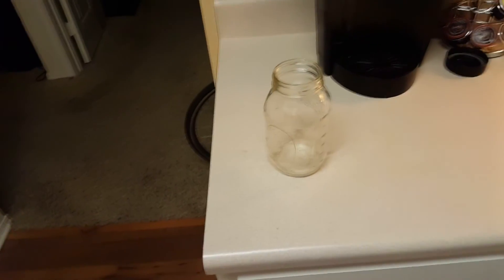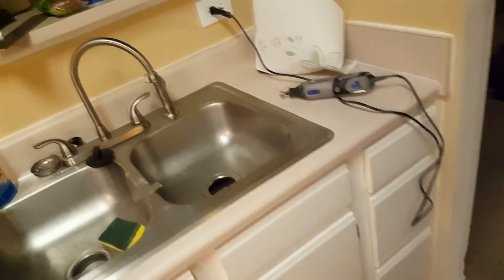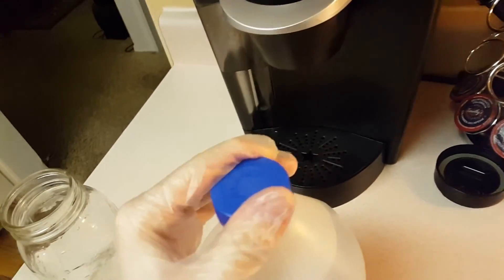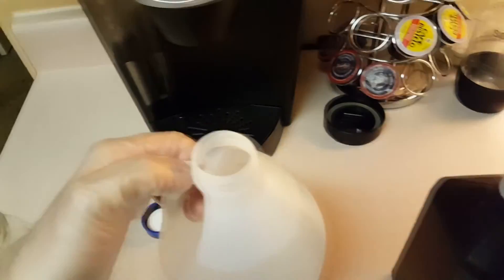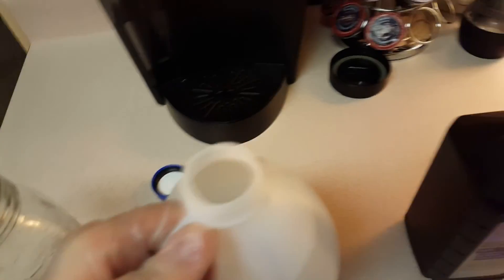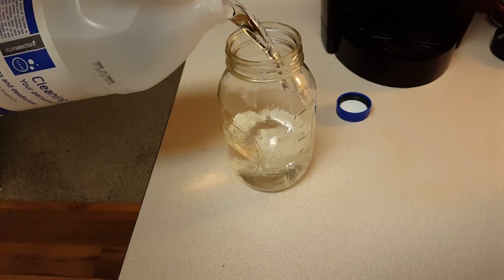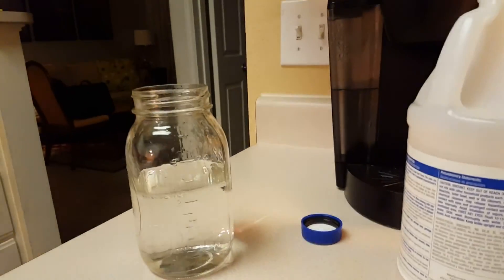Now I'm going to make our copper acetate solution - this is what we're going to use as the electroplating solution. The instructions say to take one part vinegar and one part hydrogen peroxide and mix them in the jar. I'm learning how to open safety nozzles one-handed. I'm going to pour the vinegar in - you can tell it's not food grade, it doesn't have a seal on it - I'll pour that down in there to about halfway.